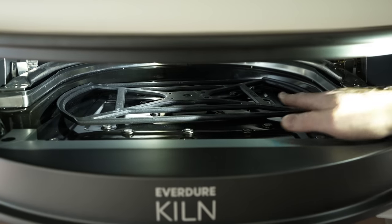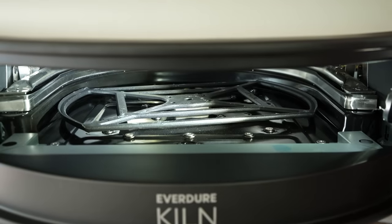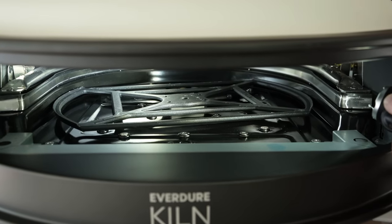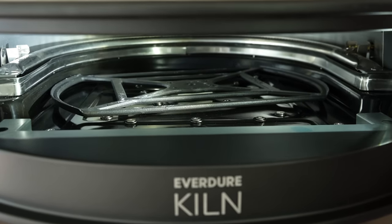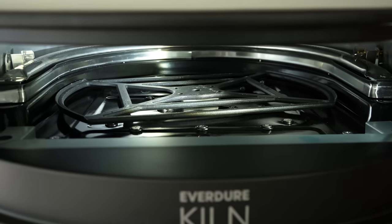This piece right here is what the rotating stone sits on. And then there's a U-shaped burner all the way in the back that wraps around maybe three-quarters of the oven, from all the way left to right. That's pretty cool.